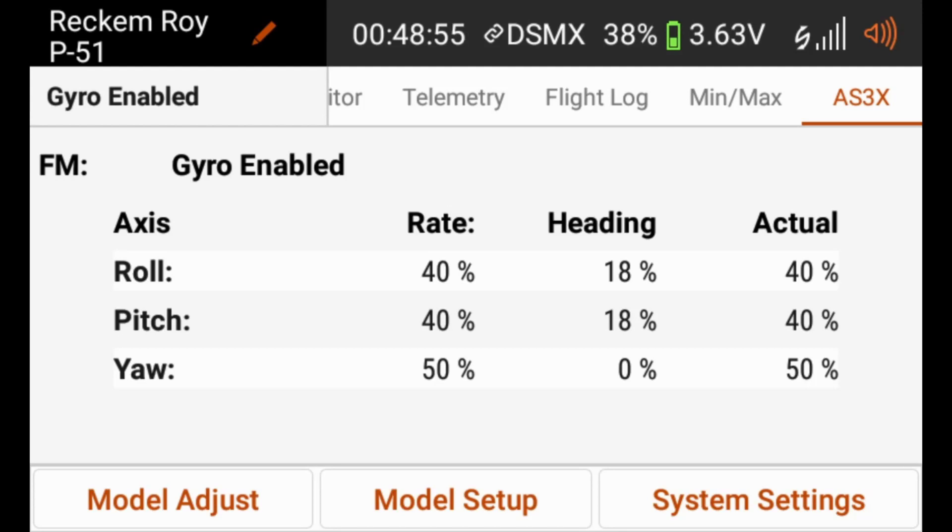Now we're back in the iX12 and we are in flight mode 2, which is our gyro-enabled flight mode. We have the trimmer set to 100%, so you can see our gain is set to 40%. Now as we start to adjust the trimmer, you'll be able to see the percentage actually changing. I am doing that with the transmitter, not through any of the applications — this is the telemetry data sending across the transmitter. So now my trimmer is at 0%, and we'll go ahead and change that and let it run through the full range from 0 back to 100%. Remember that it is a relative number — 100% on the transmitter does not give us 100% gain. It is a relative number from 0 to 100% on the transmitter relative to what you have already programmed into the AR636.